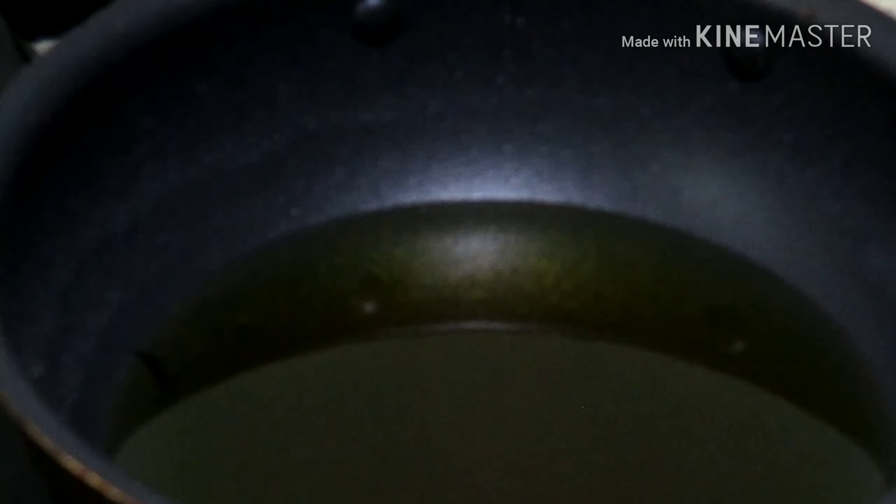Add 2 cups. This is the orange color of the egg. Then we will mix the egg, we will stir the egg. It has become an oily texture.